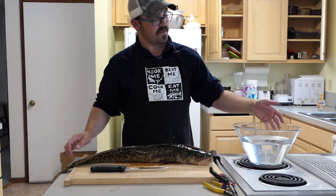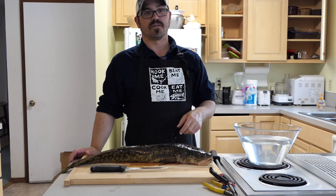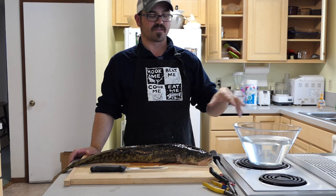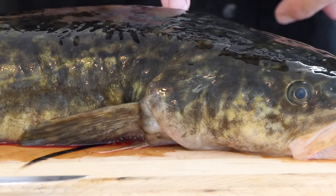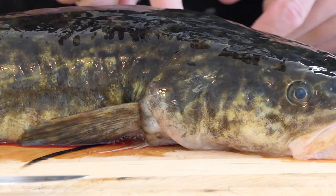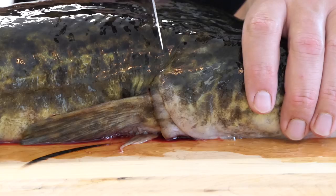I also have a bowl of just salt water here that I can throw the fillets into when I'm done, and that will help get rid of some of the slime — because these are slimy fish — and some of that blood too. The first step is to make a complete incision all around the entire head, but we don't want to cut into the meat. We just want to cut the skin — just skin deep.